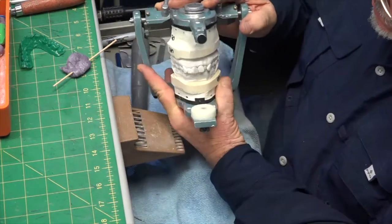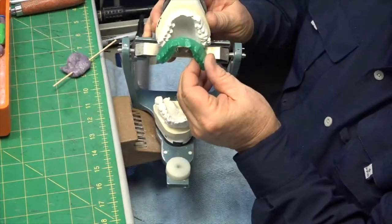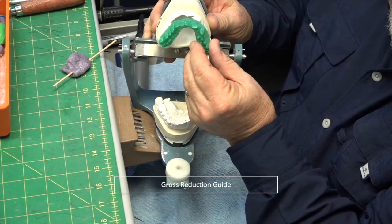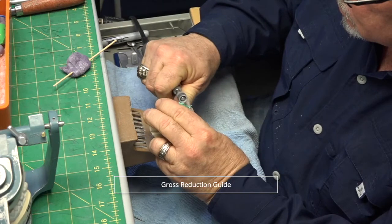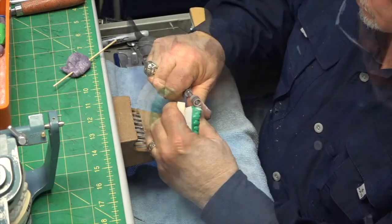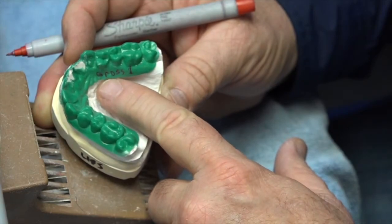This case has a lot of rotations in the teeth — teeth are in, teeth are out. You can see this by generating a real quick suck-down out of this green coping material, which we use for our gross reduction tag. What I've done is taken the distals off both centrals, the lingual of number 10, and the mesial linguals of 8 and 9. Since we have to make two gross reduction guides, you mark the first one because these are going to be done in sequence by the doctor.